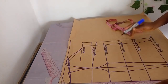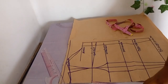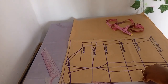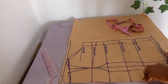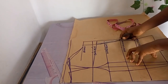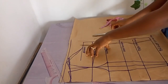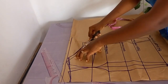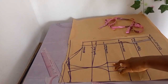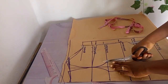Take note: different measurements will give us different pattern results, but they will give the same fit once cut correctly. Now I'll go ahead to cut off and close the dart.